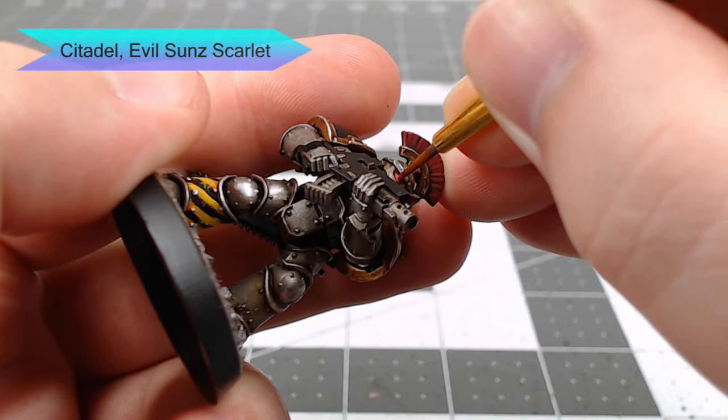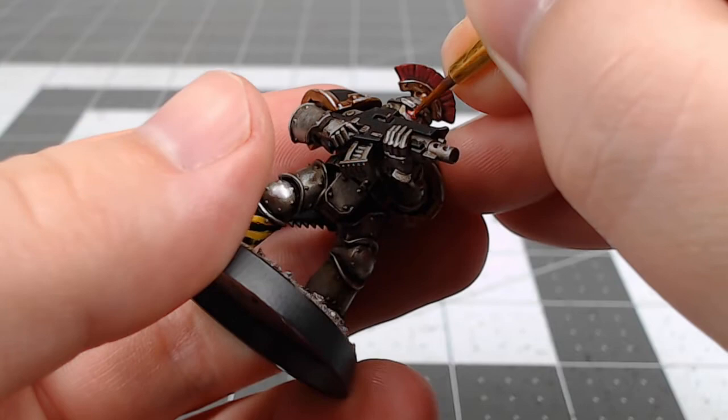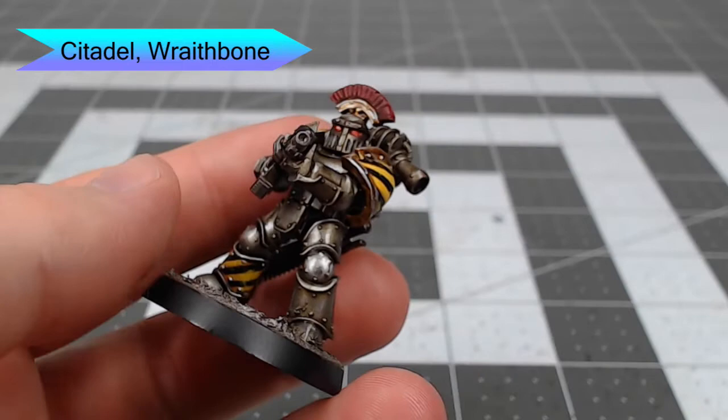Next we're going to take Evil Sunz Scarlet and very carefully highlight the center of each of the eyes. Then we'll do an additional layer of highlighting on the center of the eyes using Wraithbone — just be careful not to cover up all the red that you've done in the previous steps on the eyes.